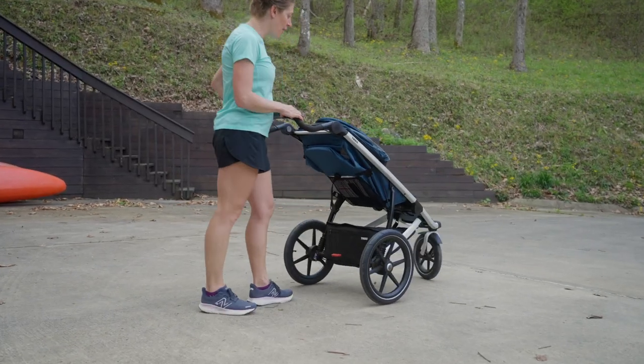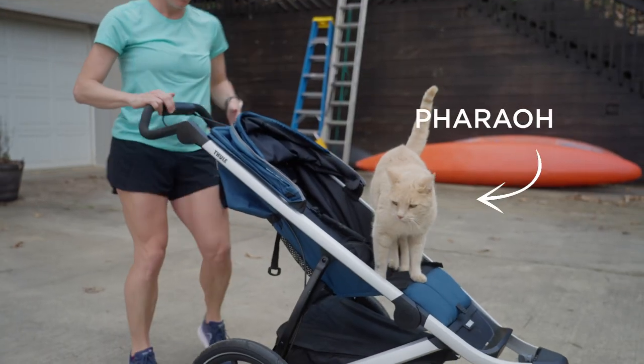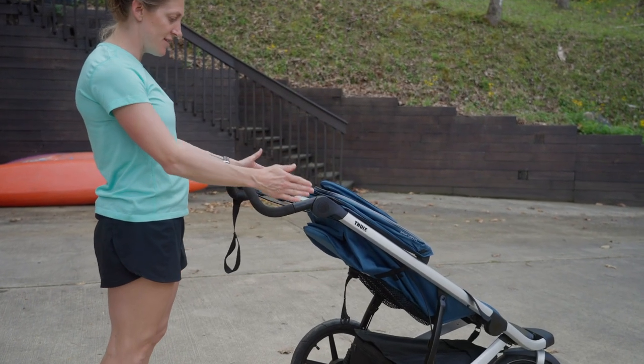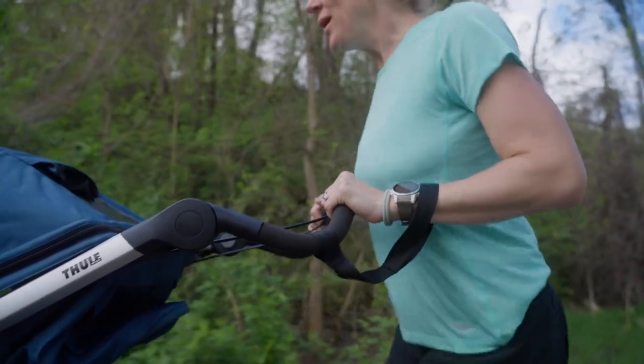Once you get the stroller out of your car and get it opened, make sure you put the brake on before you put your child — or your dog or your cat — into the stroller. That's very important. We have really nice grip on both sides, and I really like how this is narrower than some other strollers, so when you're running you can still focus on your form and keep your hands in line with your body.